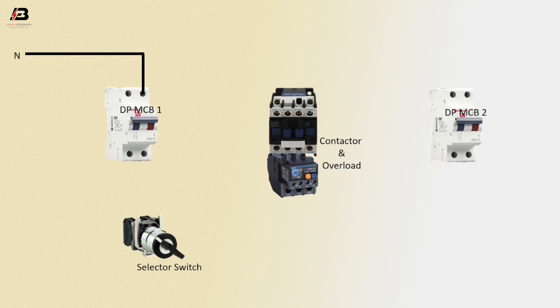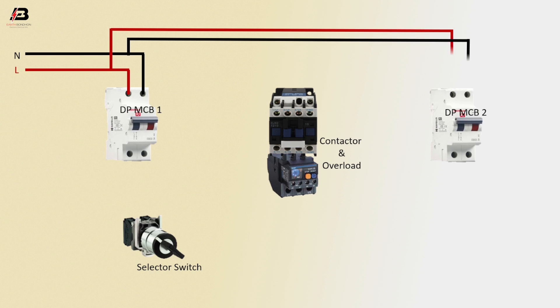Neutral connection input to double pole MCB1. Phase connection input to double pole MCB1. Phase and neutral connection from double pole MCB1 to double pole MCB2.